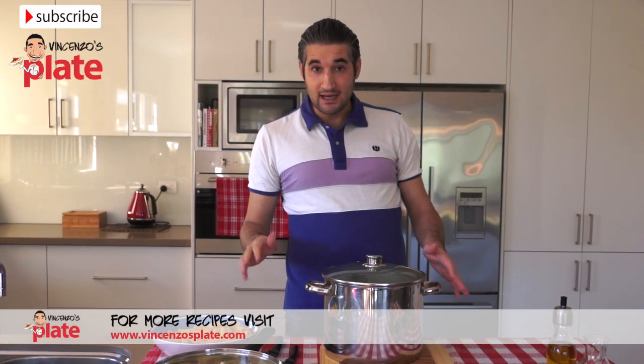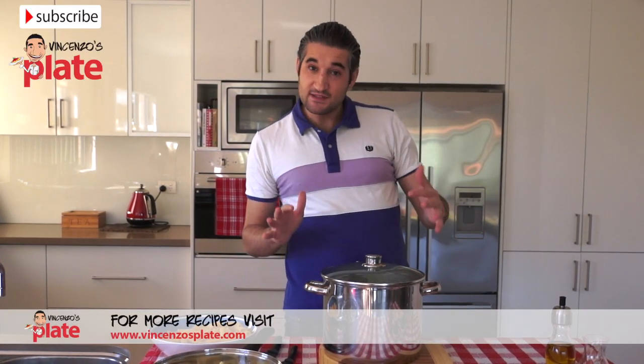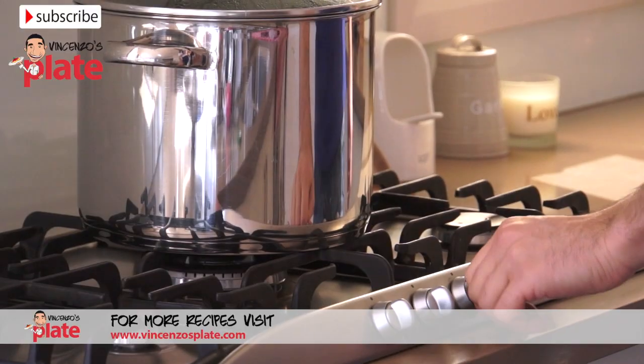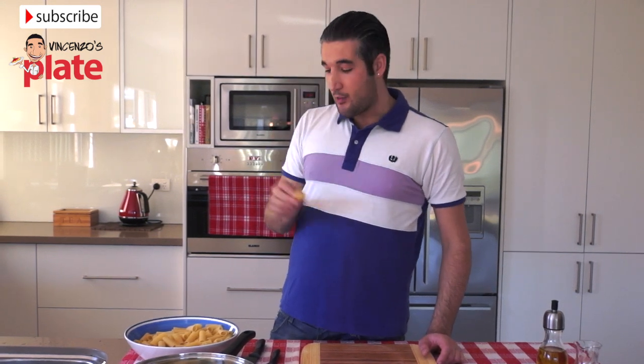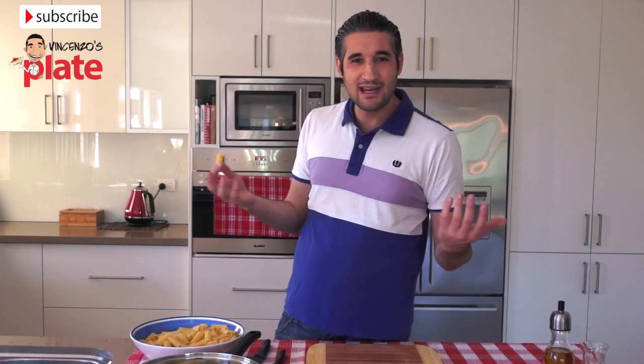It's very important that you cook pasta in a big pot and you need at least five liters of water. Make sure you use a good quality pasta. When you make pasta, just make the whole packet because you can have it as a leftover the day after — so it's not a waste.